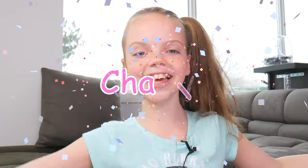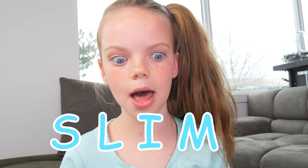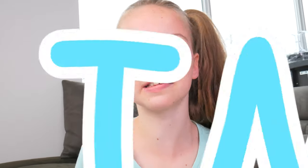Hey HREB kids! It's Charlie! And today we have a surprise for you — S-L-I-M-E! We have slime!